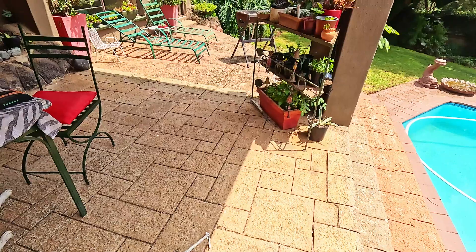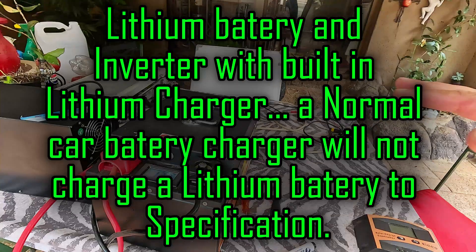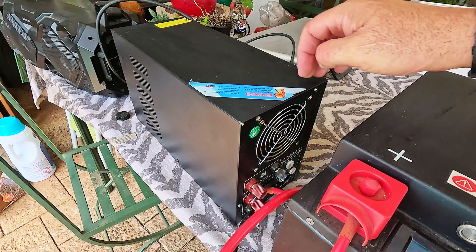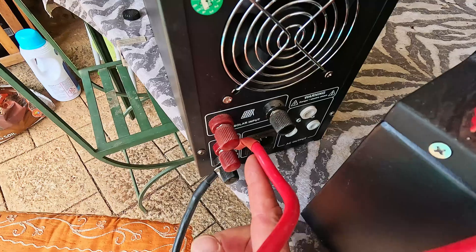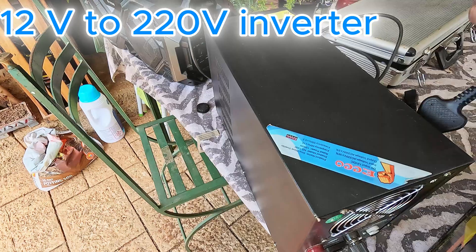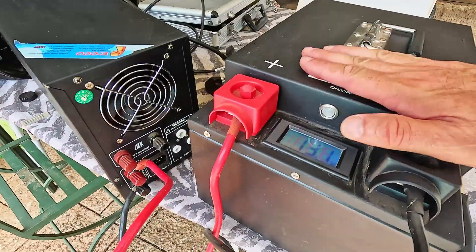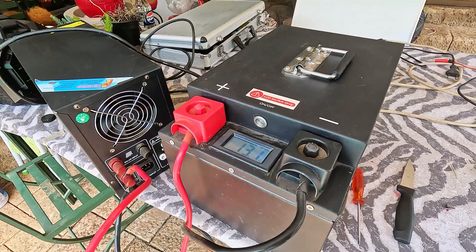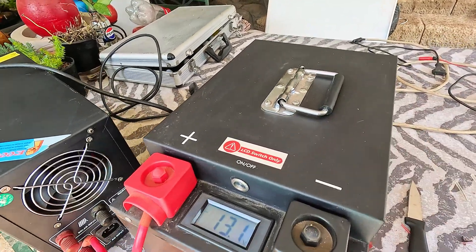On a bigger budget, you can buy a lithium battery and put it onto an inverter. The inverter will also have an input for solar — you can see the solar input there — or you can plug it into the mains to charge the battery all the time. The big battery here belongs to Shack Max, who is lending it to me.